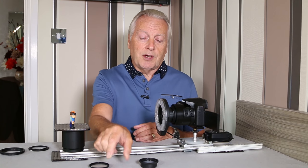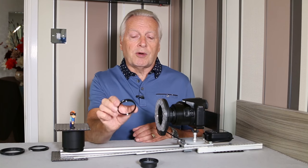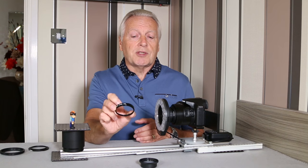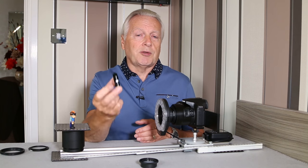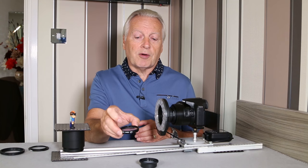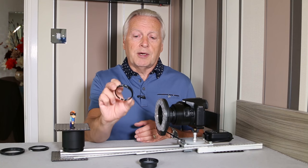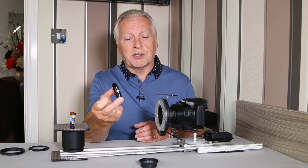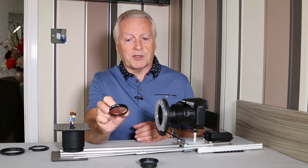I also look at the next option, which are achromat lenses. These are available in different filter sizes and different strengths. The advantage is that they are double-element lenses, so they reduce the amount of distortion and color fringing. Some are coated and others are plain — this one from Sigma is a plain one, but coated optics do improve the contrast as well.